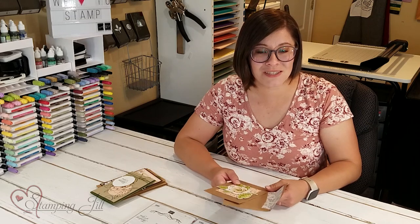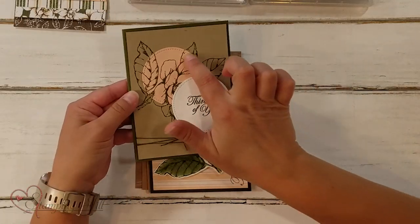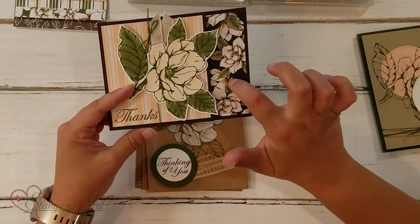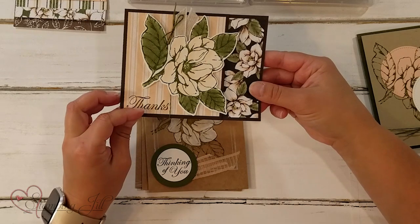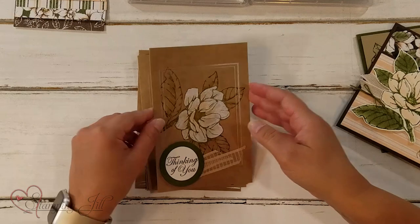I wanted to show you a few other samples that we've come up with for this set, just to give you some ideas. This one using that pretty flower — love it. And then this one is a fun fold showcasing this beautiful paper in the back. You can see that flower — it's just gorgeous and so much fun to color.